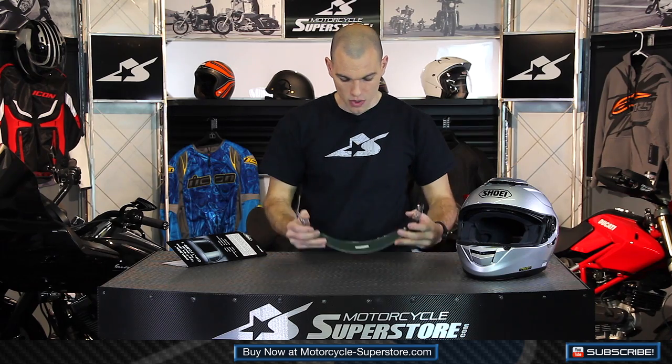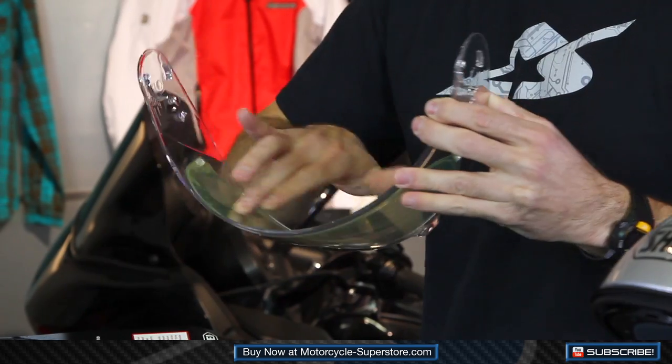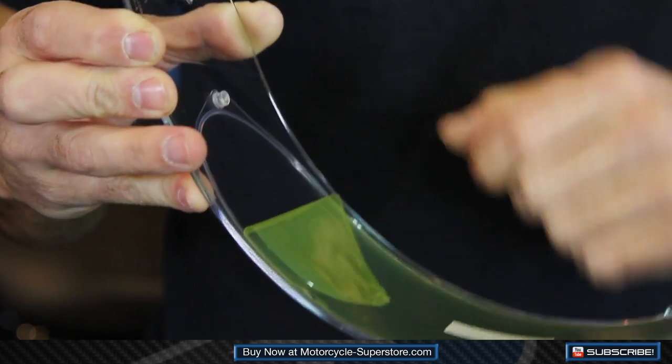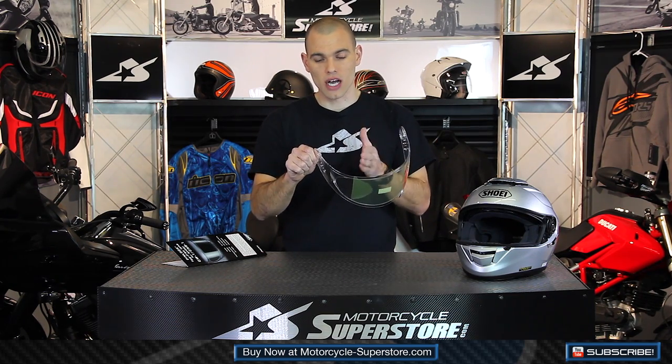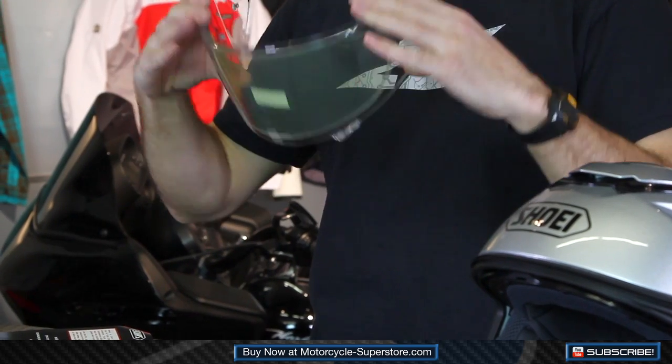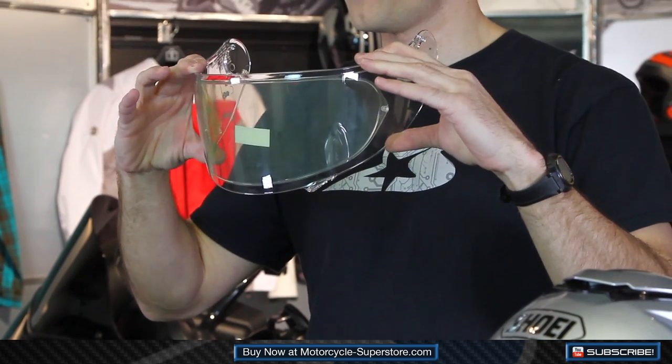That will clip into place. As you can see, once it flexes back, it's going to hold it nice and tight — you've created a seal. That's all there is to it. When you pull the film off, you've got that real clean surface underneath, and you can see that the anti-fog properties on this are a lot stronger than the standard shield. This thing is going to work great in all different climates. There are lots of warnings on the pinlock packaging — not for nighttime use, etc. — so make sure you read through and know what you're getting into. But as far as getting it installed, it's really easy. You've got a nice, fog-free field of vision. Enjoy.